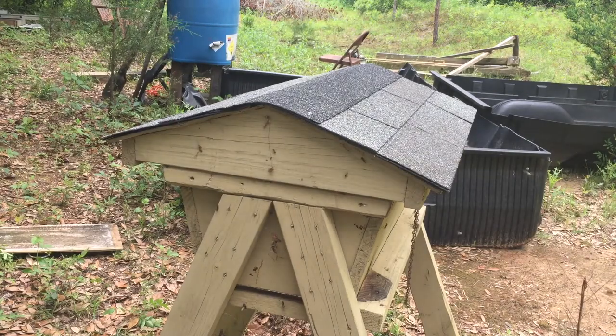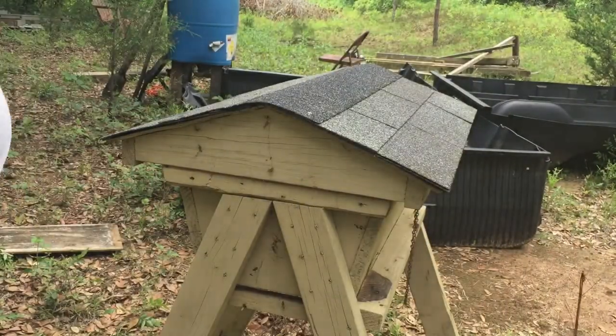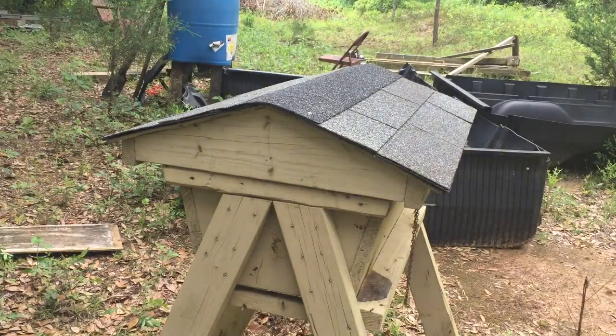Hello everyone, this is Jesse, screen name Cobia 48. This is my top bar beehive. My brother wanted to know how I approach my hives, so I'm going to show the best way that I know. Make sure you have all your tools ready, your smoker ready with good white smoke — you want cold smoke, you don't want hot smoke.